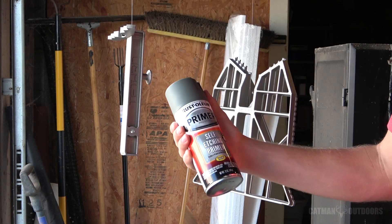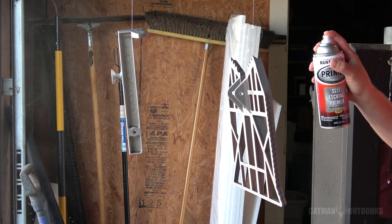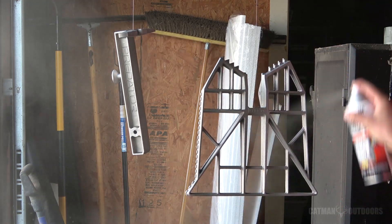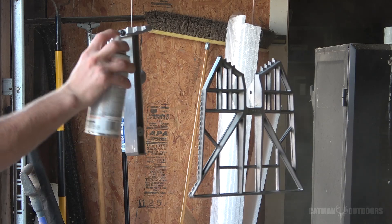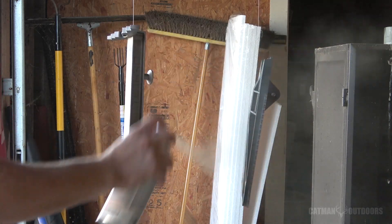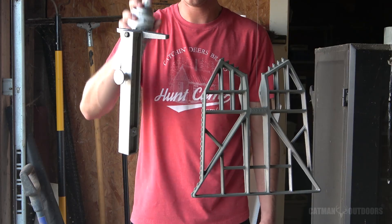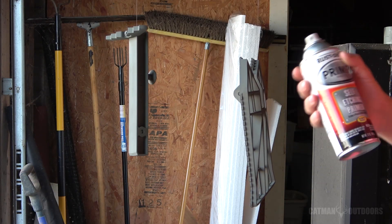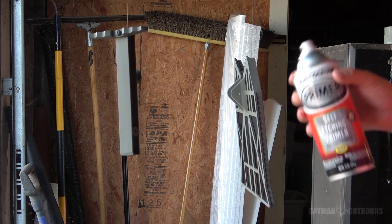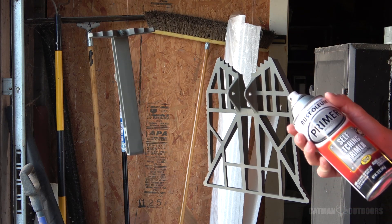I'll be using this self-etching primer just to make sure it gets a good bond on the aluminum. I'm going to have to walk around the piece as it spins. I think two thin coats of primer should do it. The instructions say to wait two minutes between coats, so after two minutes we'll coat it one more time, and then it says to give it 30 minutes before adding a top coat.